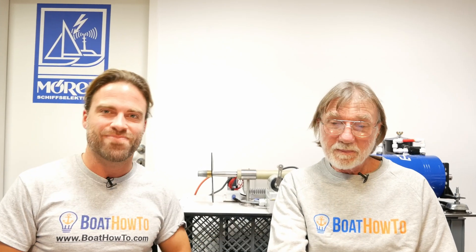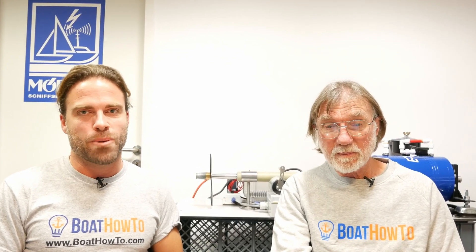Hello and welcome to another one of our Boat How to Ask the Expert series with Nigel and Jan. Today, as always, you're answering some of your questions. And today's question is the following.